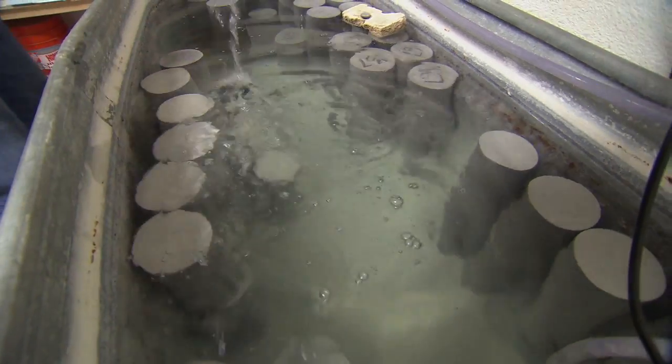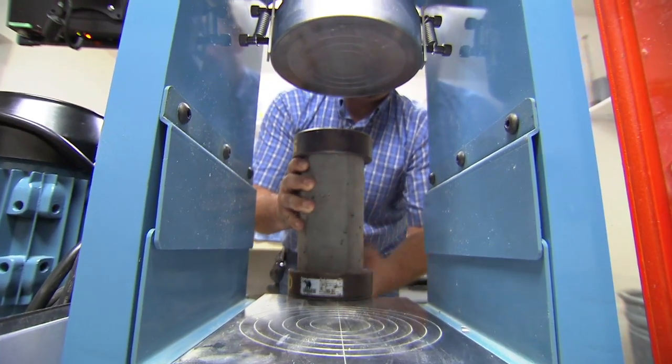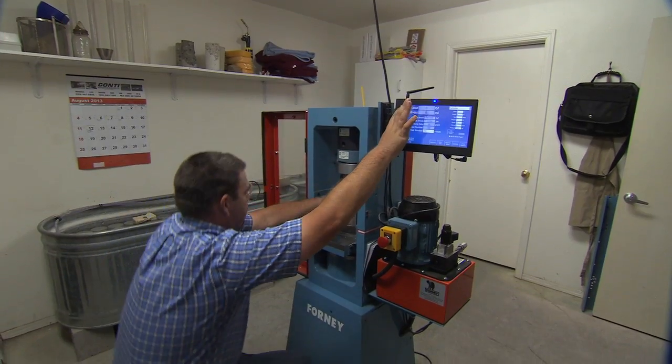We test the strength of this concrete like we would any other concrete. We use cylindrical specimens and we test them under load with a special machine in controlled environments in a laboratory.